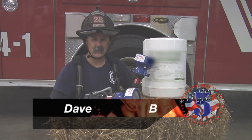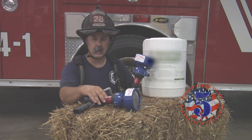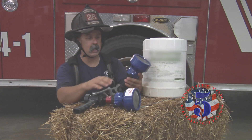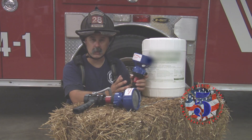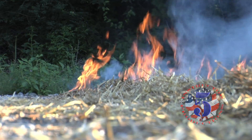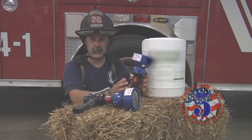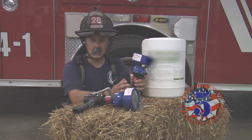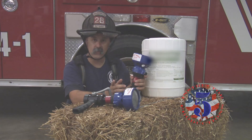Hey, this is Dave Bursells with Instructor 5 Productions. We're privileged to have S&H Products and their break-apart nozzles along with Mad Dog Foam Nozzles sponsoring our video today. We're going to look at making your water wetter when fighting woods and grass fires. When faced with a well-developed fire, we all know we have limited access with our brush trucks and limited water supply, so we'll look at how adding Class A foam can make your water go further.